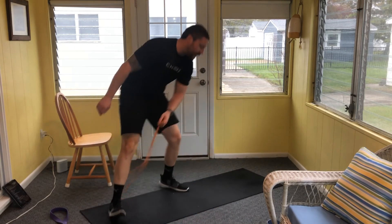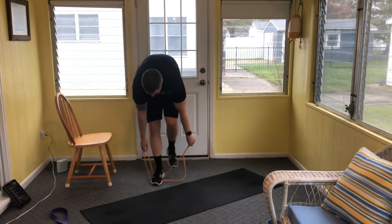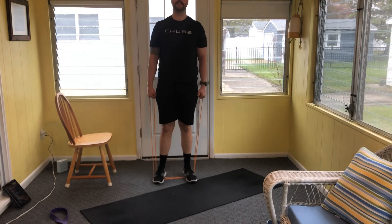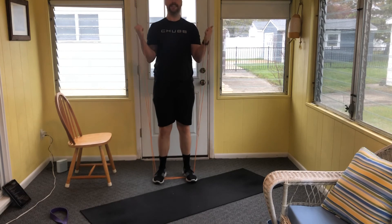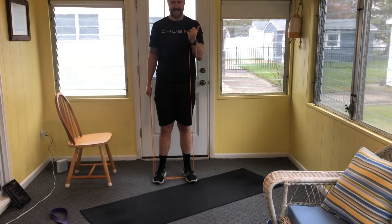One last set of curls — find yourself standing, stand on your band, find your right weights. 16 total reps of alternating robot curls. Find either the horizontal or elevated position with the bands. One, two, three, let's go — counting through all sixteen reps. Fifteen, almost there — sixteen. There we go!